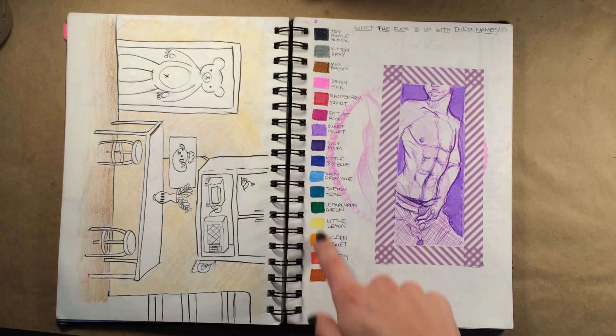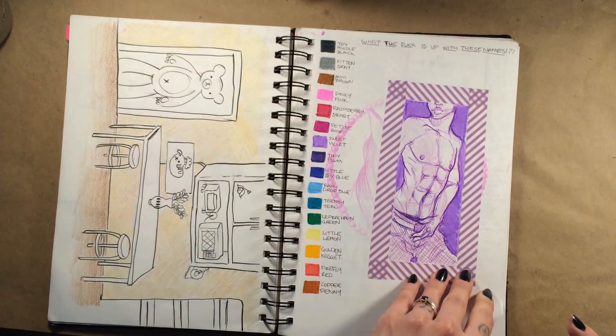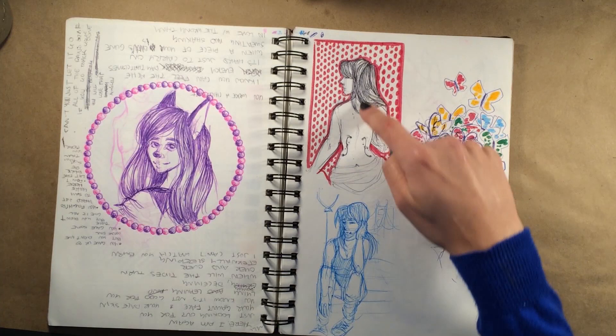Over here I did some swatches that had some pretty weird names — raspberry squirt, petite rose. I'll show you my petite rose. Practicing a skinny male torso and playing with washi tape. Over here are some lyrics and they're upside down — I'm not going to flip them around. This is the song 'Not Good for You,' I will link that somewhere in here where you can go listen to it.